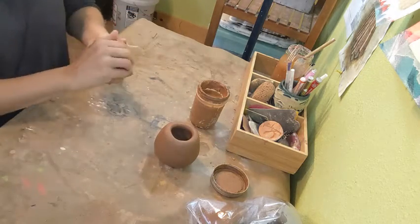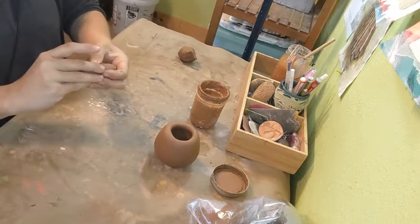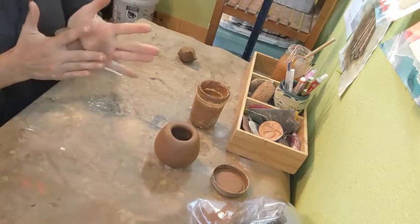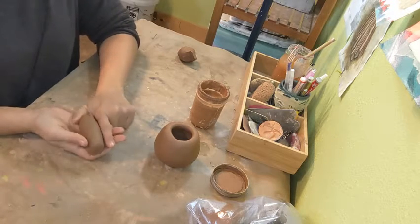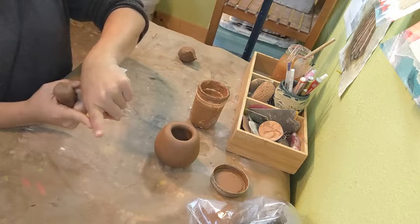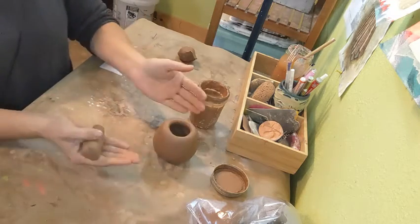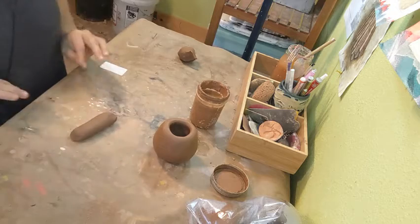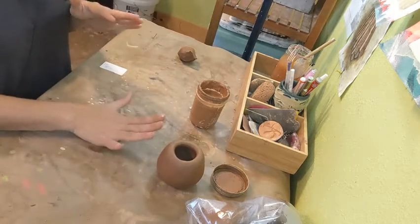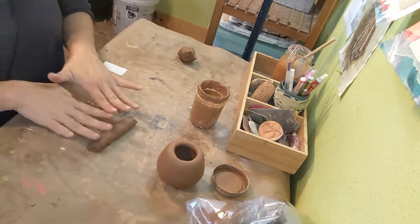I'm going to put that to the side and now focus on rolling some coils. Coils are a really easy, simple idea, but there are some parts that can be really frustrating — not all students struggle the same with coil building. The first thing to prevent major issues is make sure your coils are thick enough. I'm going to roll coils the same thickness as my finger width, about the same thickness as my pinch vessel as well. I'll start by rolling out a little sausage with my clay, then use my fingertips — the most sensitive part of your hand — so I can feel where the thick and thin spots are, rolling it back and forth and slowly spreading my fingers out to get length on the coil.